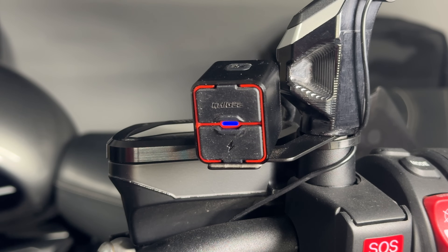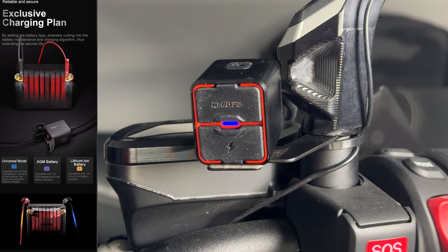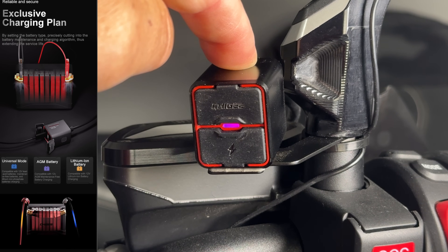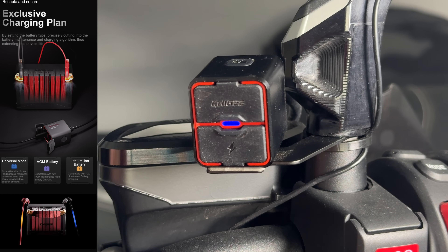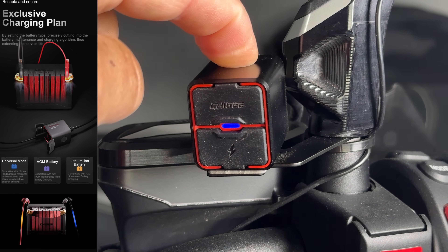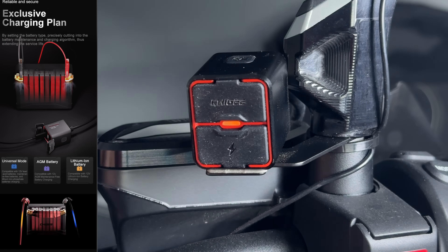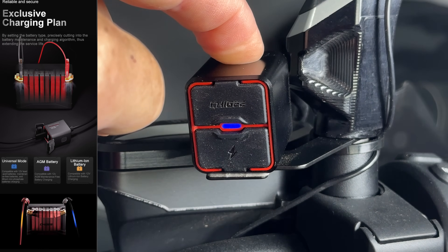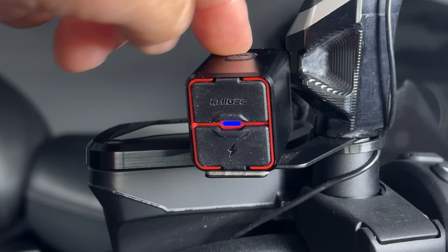It's important to tell the TR100 your battery type so it can use the correct charging algorithm. With the blue light display, press the toggle button for two seconds to scroll through the three battery types. The status light shows blue for a normal lead acid battery, purple for an AGM battery, and orange for a lithium iron battery. Once you've selected the correct battery type it will automatically save it.